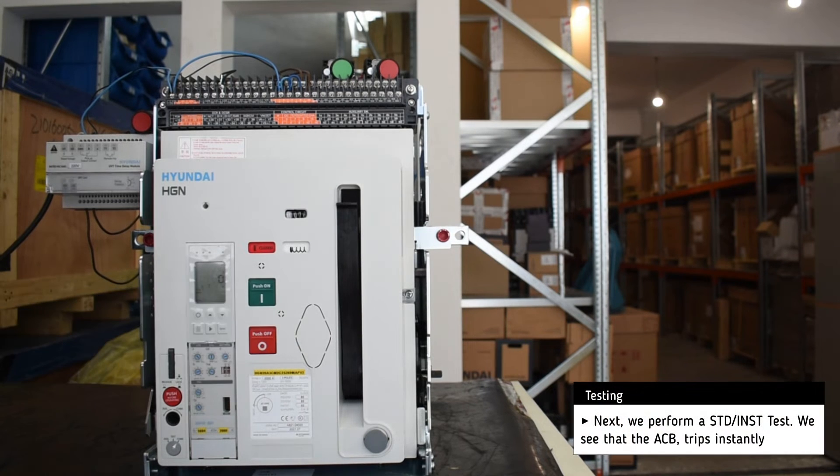Next, we perform a short time delay test, and the breaker trips almost immediately.